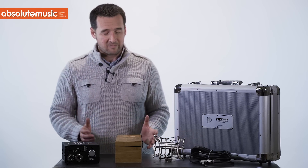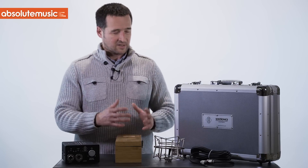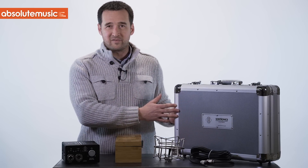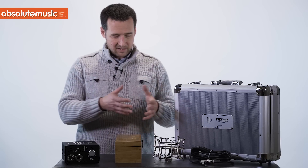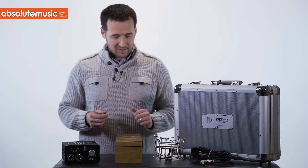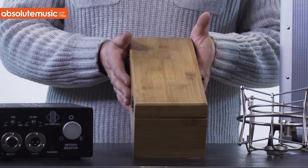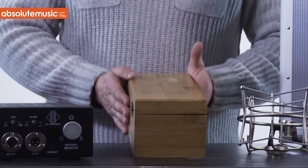In the package — you may well be familiar with our range — but we always include some very nice accessories. First and foremost is the large aluminium flight case which houses the array of products you see in front of us. Most importantly, the microphone, which lives in this bamboo engraved wooden case.